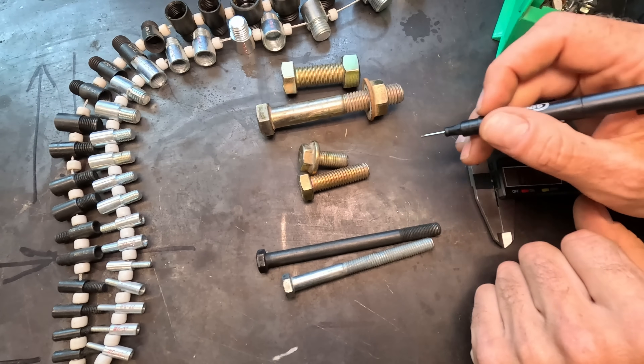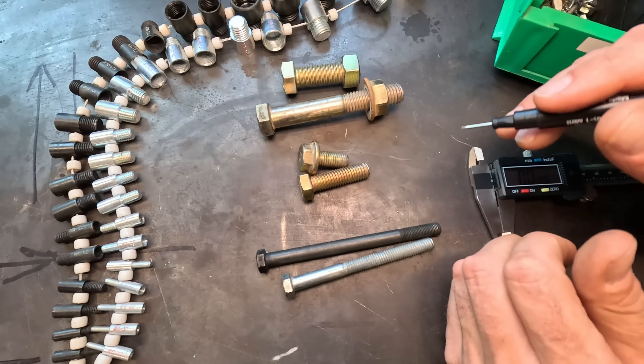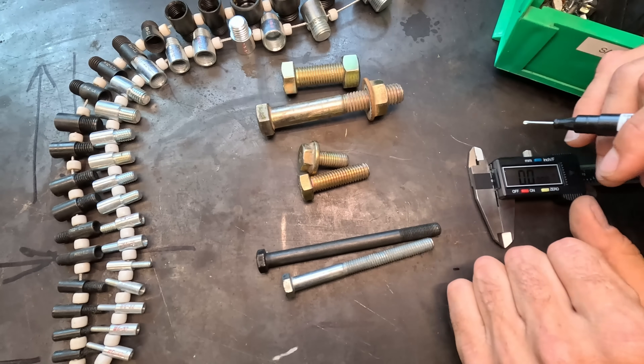Let's take a look at some bolts and try to identify what the size of these are, based on the three different parameters that you use to figure out a bolt.